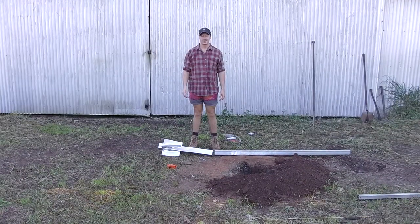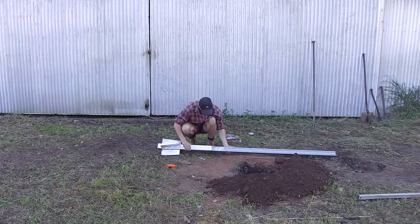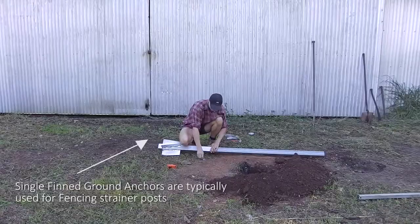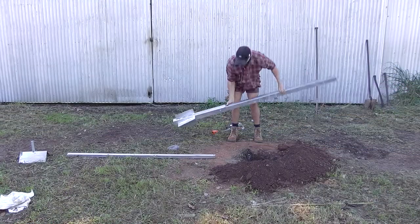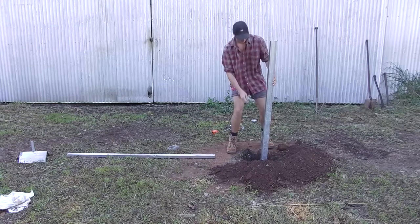My grandson Adam is now going to demonstrate how easily you can erect a steel strainer post in just a few minutes. Adam is now bolting the post to the anchor. Once the post is fixed to the anchor, the post is centred in the hole.